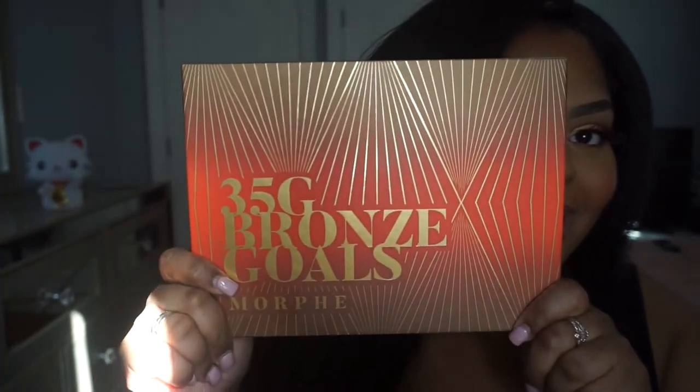Hey YouTube, welcome back to my channel. Today it's going to be an eye look using the 35G bronze gold artistry palette from Morphe. This is how it looks right here. If you guys want to see how I got this eye look, keep on watching. Before we get on with the video, I need you guys to like, comment, and subscribe and hit that notification bell down below.